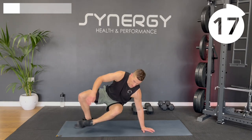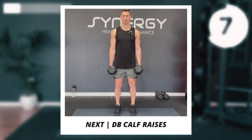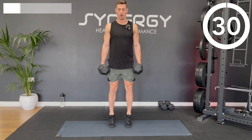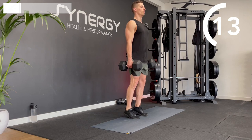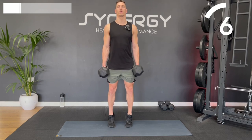Next up, we've got those calf raises. Remember the goal is to minimise the time your heels touch the floor and maximise the time you're up at the top of that calf raise. If you're struggling with grip strength, you could get some lifting straps or try using chalk or liquid chalk — that'll stop your grip strength being a limiting factor with your leg training.